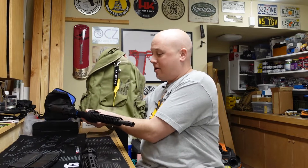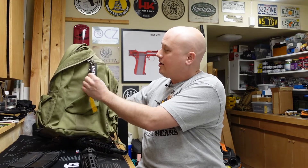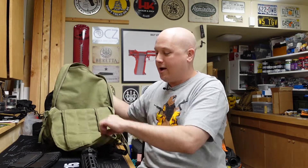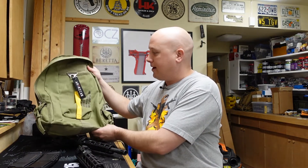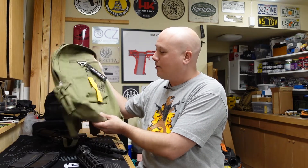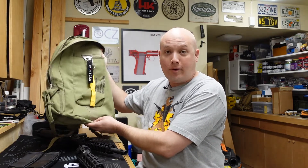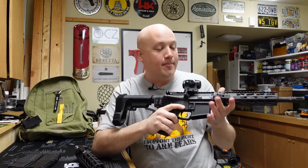The bag has writing on it, a little tag, and it's designed for this particular gun. You have two compartments with spaces for extra barrels and magazines. It's a really nice package, and because it's designed for survival, it's just the perfect thing to add when buying the gun — a great presentation.